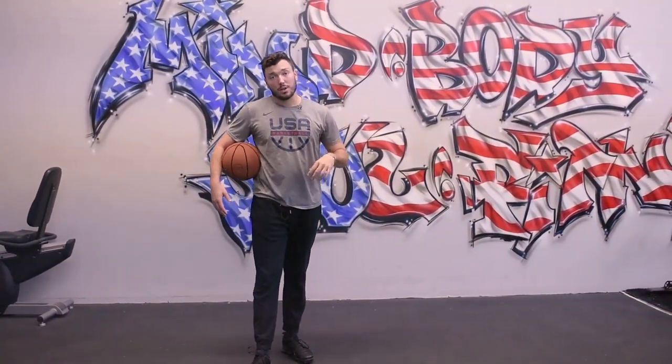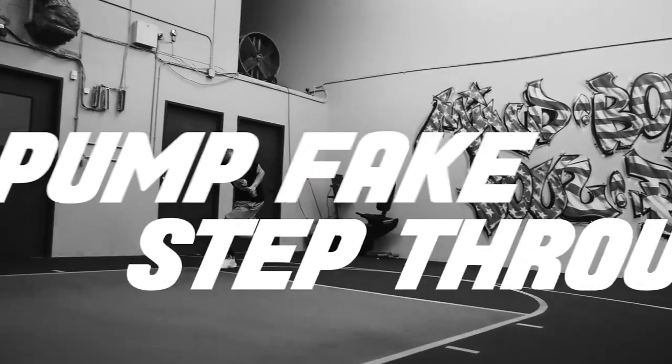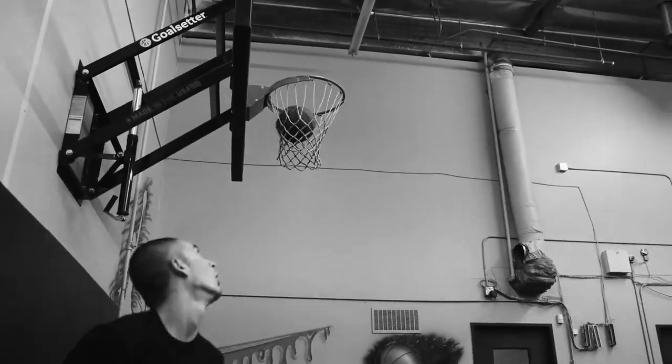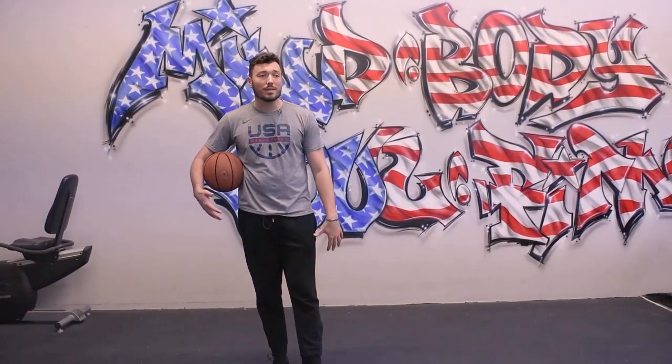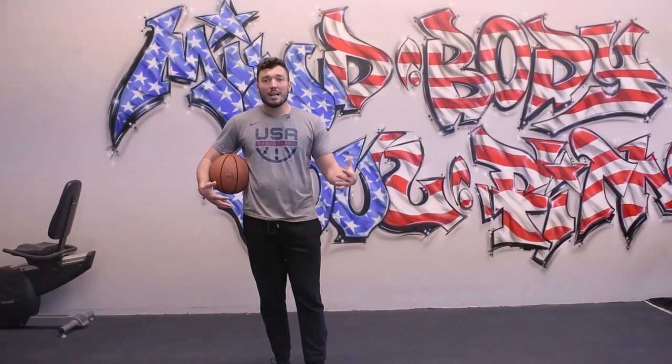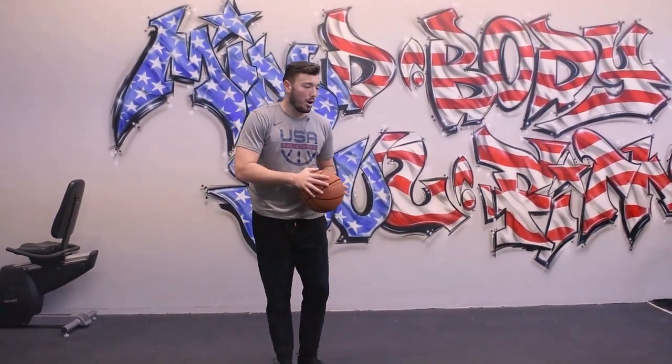For our second move, we're going to get into pump fake step-throughs. Imagine an aggressive defender draped all over you — the one thing they hate most are pump fakes. They're trying to anticipate your movements, they're trying to get up and block your shot, they're trying to get their hand on the ball.